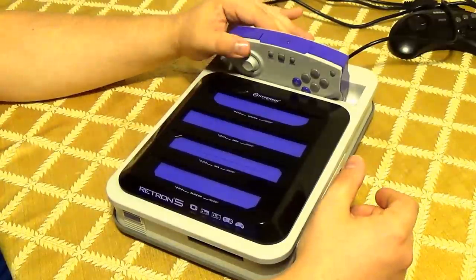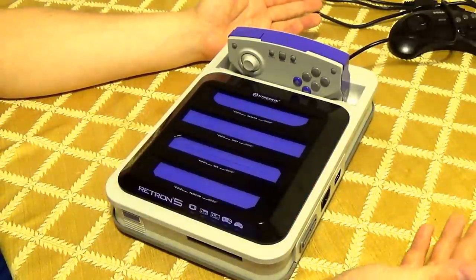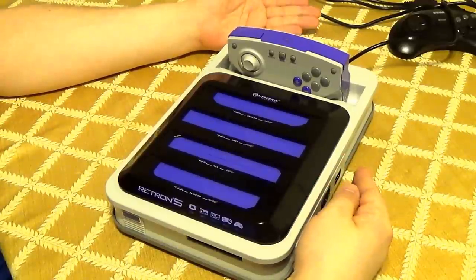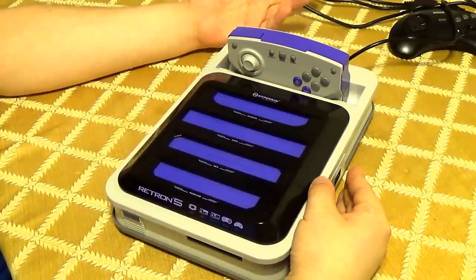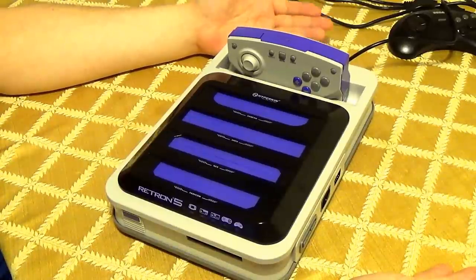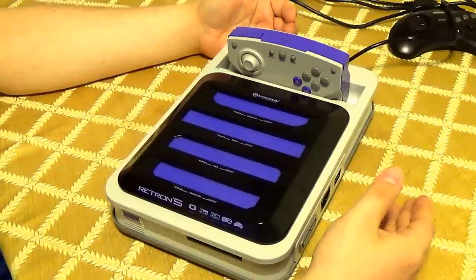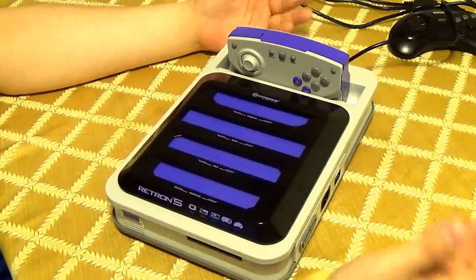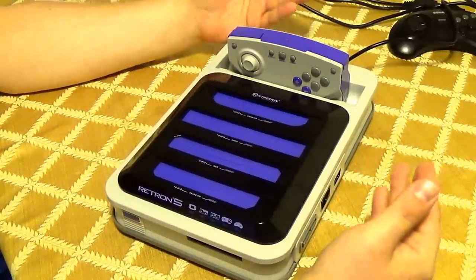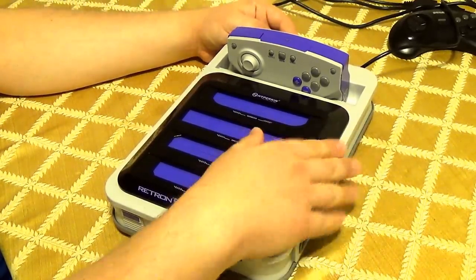I like the audio enhancements on the Retron 5. For the most part I've not had any big issues with the console — nothing has become defective, nothing stopped working. I've taken this to a friend's house in a bag, hooked it up on his HD TV, and done that like twice so far. It's a little bit of a ride to his house, so it's been fine through all that travel. It's traveled here to my house, to his house, from Hyperkin — it's traveled a lot and it's fine.